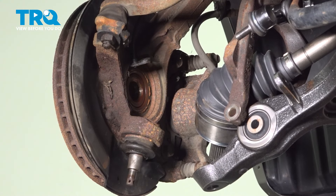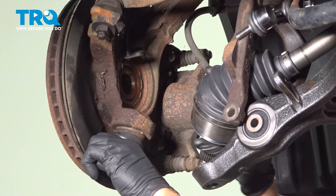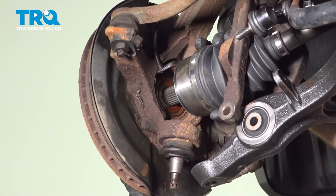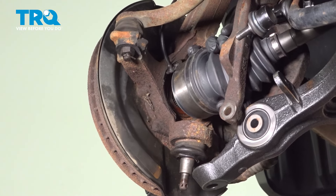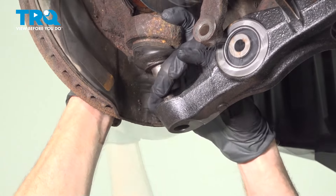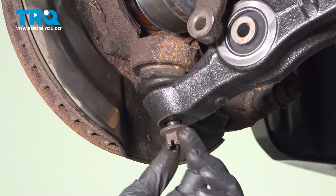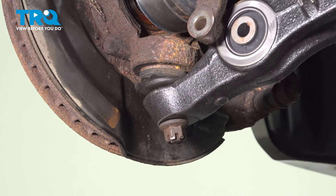We'll slide the axle shaft into the backside of the wheel bearing. Once you have it starting to go in, we'll continue on with aligning the ball joint with the lower control arm. Start on the ball joint nut, bottom it out, and then torque it to 65 foot-pounds.